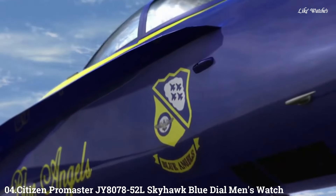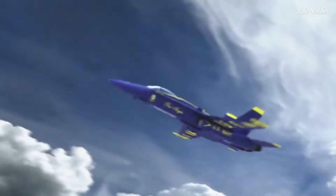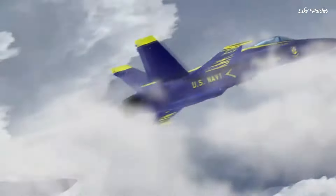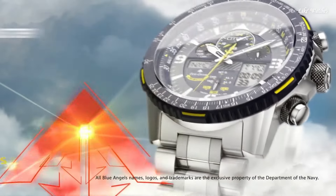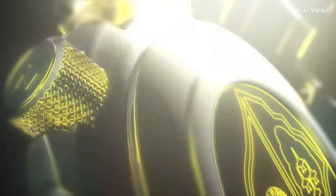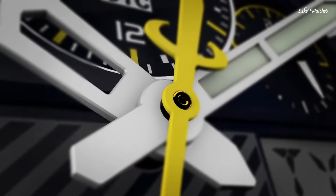Number 4: Citizen Promaster JY8078-52L Skyhawk Blue Dial men's watch. Silver-tone stainless steel case and bracelet. Blue bezel. Blue dial with index and Arabic numeral hour markers. Dial type analog. Luminescent hands and markers. Citizen Caliber U680 Eco-Drive movement. Scratch-resistant sapphire crystal. Solid case back. Case size 46mm. Water resistant at 200 meters. Functions: Hour, Minute, Second, Power reserve indicator. Atomic timekeeping technology synchronized in 43 world cities. Chronograph measures up to 24 hours. Perpetual calendar, countdown timer, alarms. Sport watch style.